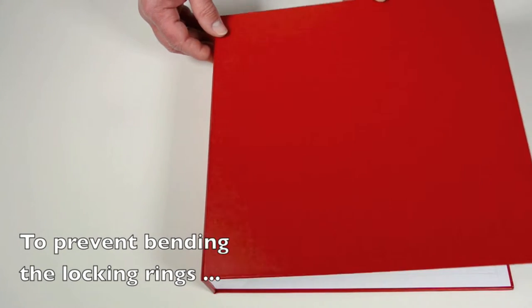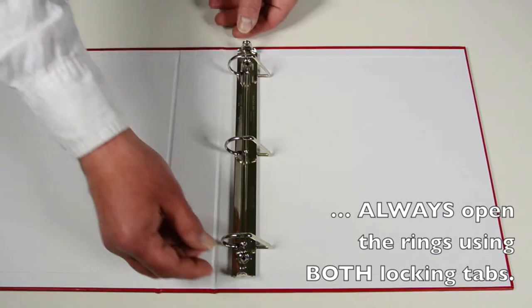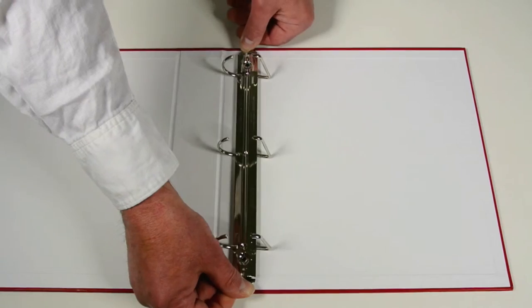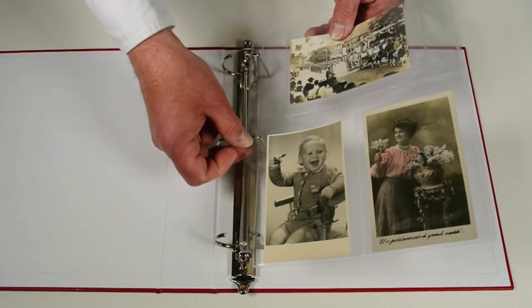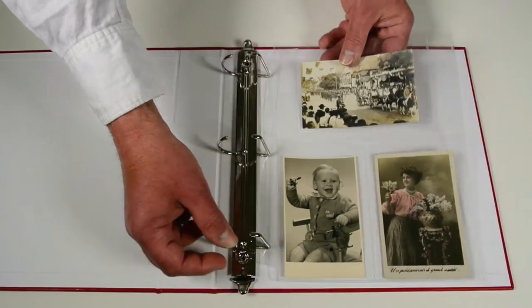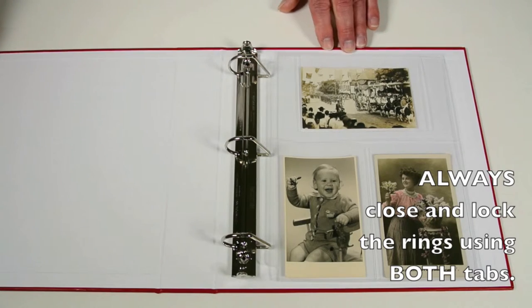To prevent bending the locking rings of each binder, always open the rings using both locking tabs. Do not pull the rings open if they are locked, as this may cause damage to the rings. Always close and lock the rings using both tabs.